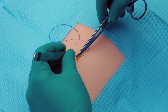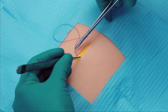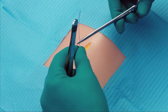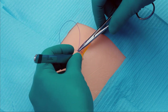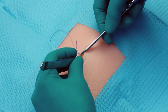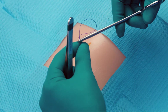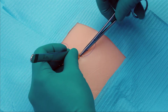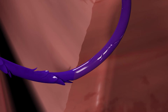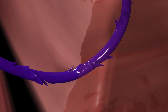Then we take at least two loose bites of the tissue to be approximated in a simple continuous fashion. The device can be grasped and the tissue can be approximated to the desired tension. This helps anchor the Quill device and ensures even distribution of tension. The barbs on the Quill device retract flush with the suture during deployment and then anchor into the tissue for secure fixation.